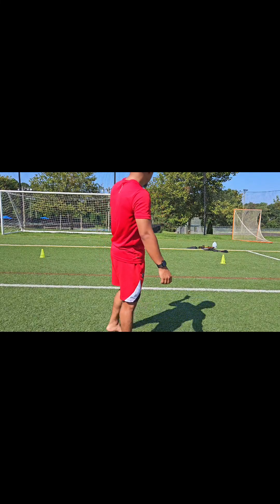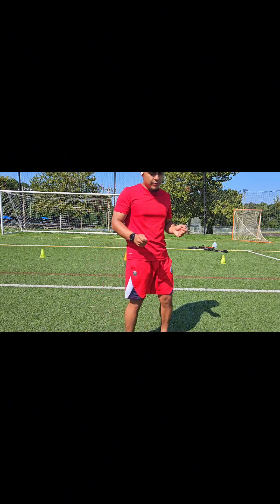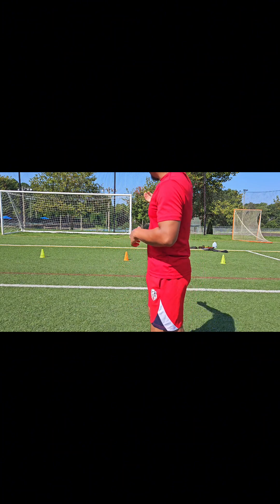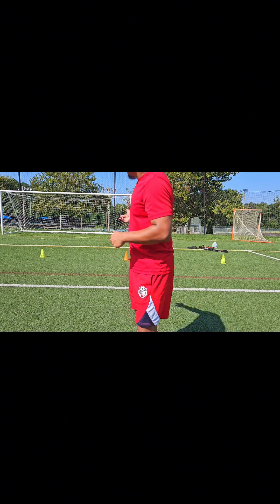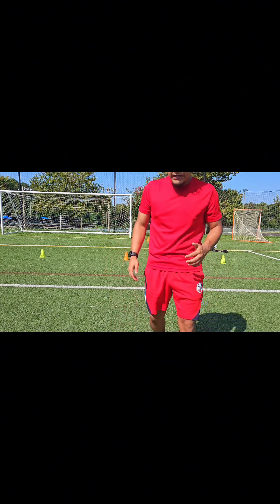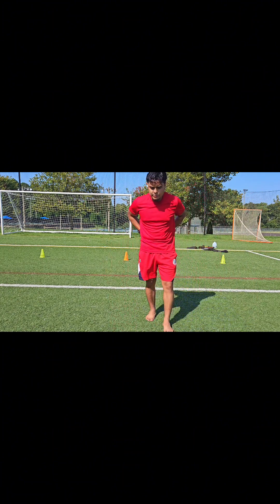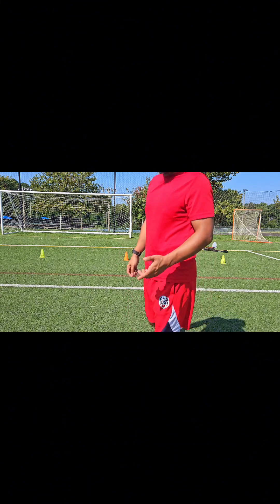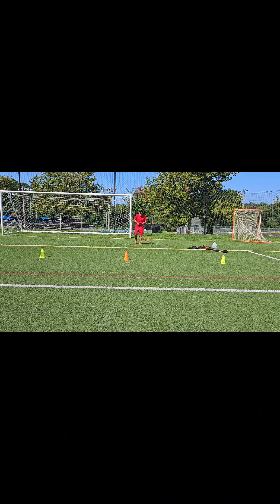For this one, you're going to need something like a goal post or something you can tie the rope around. We're going to create tension on that rope, and as soon as we have tension, we're going to run to each cone, touch it, and drive back. As soon as you feel that tension loosen up, explode back out and touch each cone. Do that a couple of times. Then we're going to drive to each cone, flip back, and blow it out.